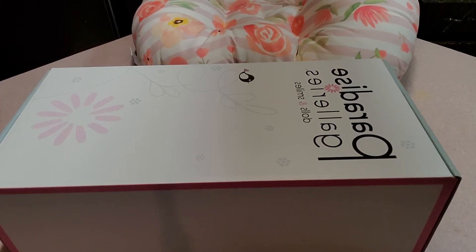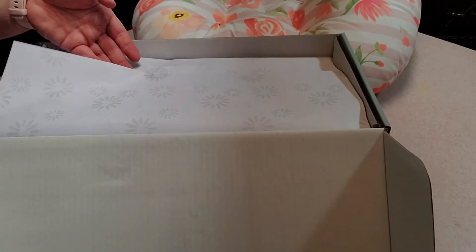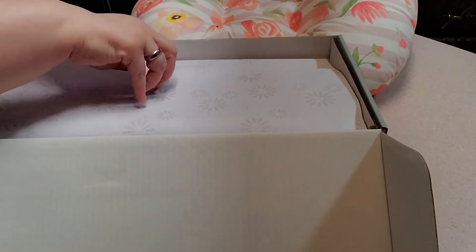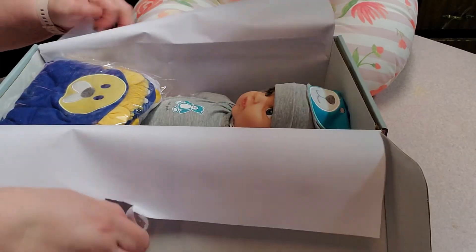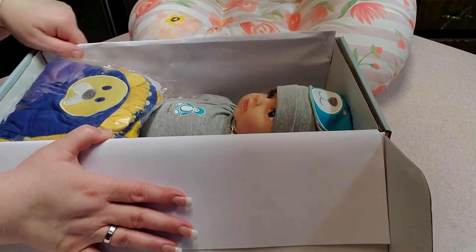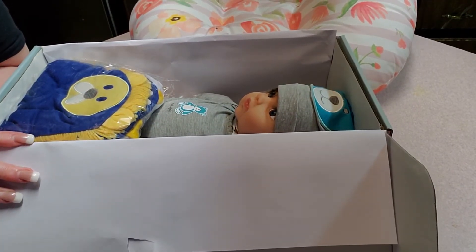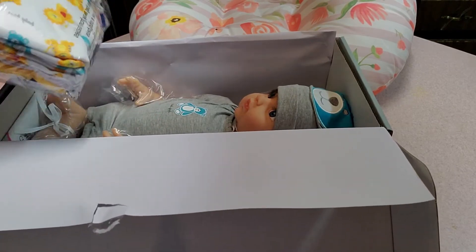Hi guys, today we're going to unbox a Paradise Galleries baby and I'm very excited because this is my first baby from Paradise Galleries. So let's get started. I didn't realize he would be that large guys. He's Lions, Tigers and Bears Oh My, and he comes with a lot of accessories.